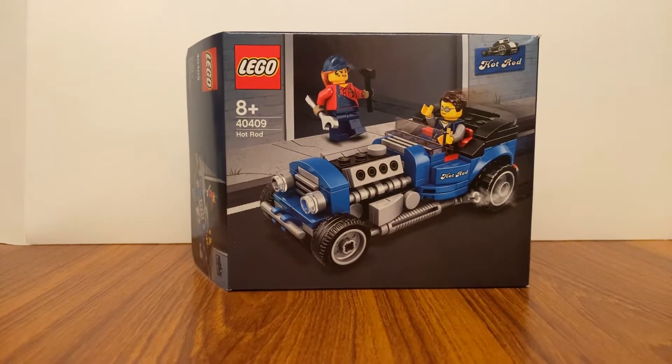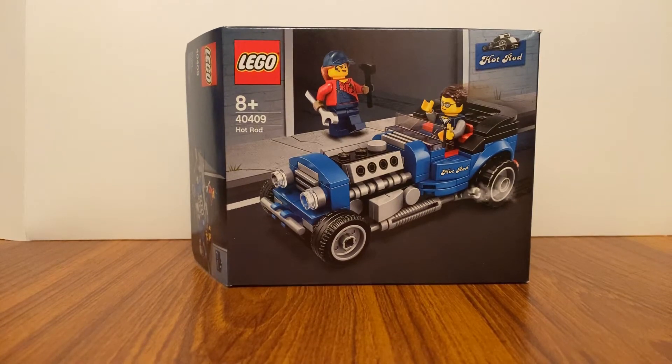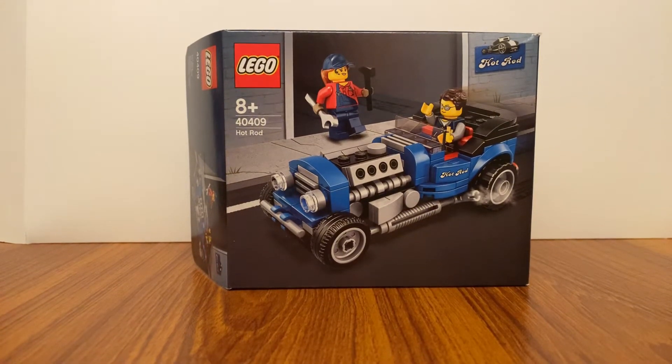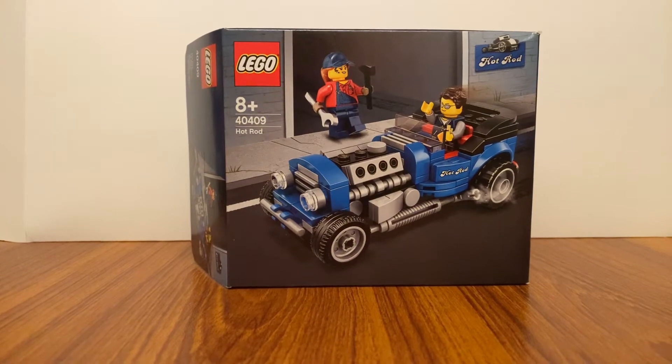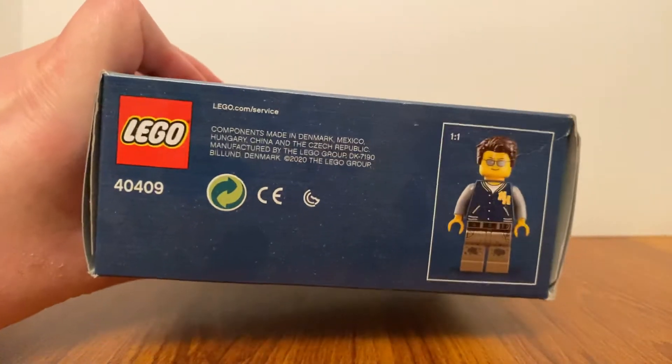Hello guys, it's Misted1998 and today I'm reviewing a LEGO hot rod vehicle set. It's out for 2020 and it is an exclusive set, so I think I'll take a few shots at the box.